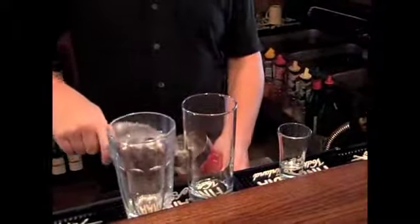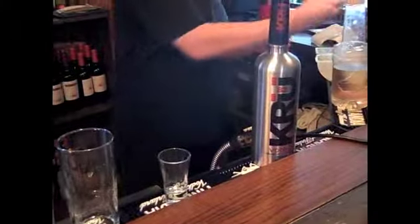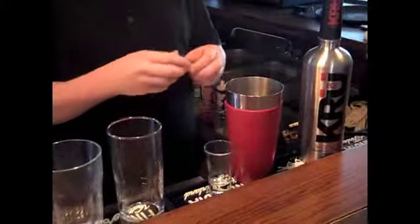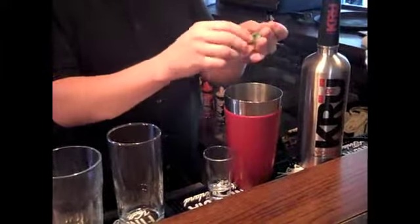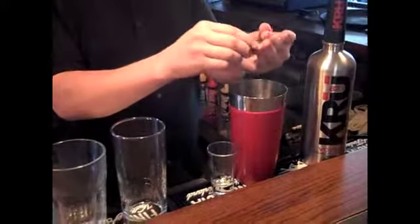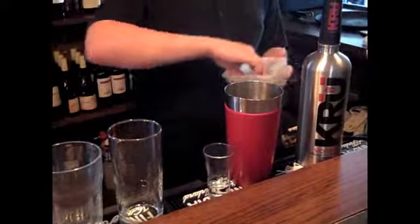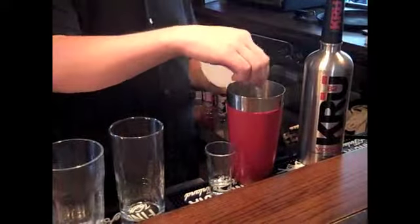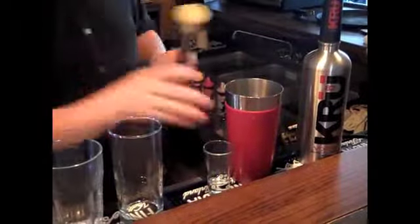This one is called a Basil Fizz. Start with the shaker. Take fresh basil, break it up, and some fresh ginger. And muddle.